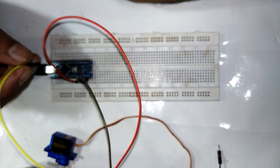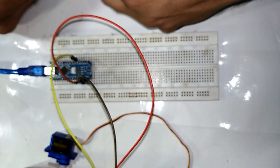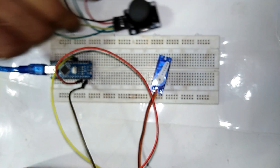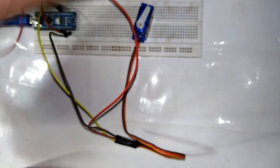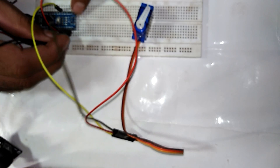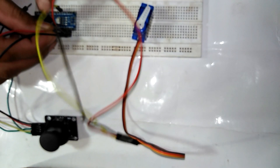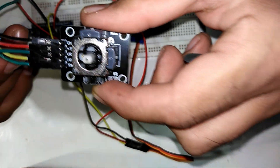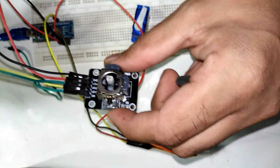The PWM pins available are 3, 5, 9, and so on. I will connect it to pin 3 — you can use a digital pin as well. Now let's place the servo motor. For the joystick, the black ground wire goes to ground, the red wire goes to VCC on the Arduino Nano breadboard. We have x-axis and y-axis so I will connect both the yellow and green wires. The last green wire is for the switch so I will not connect that one.